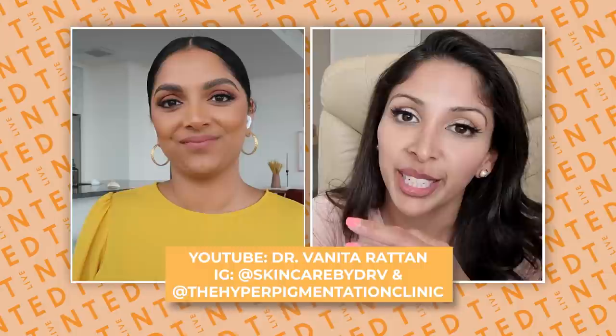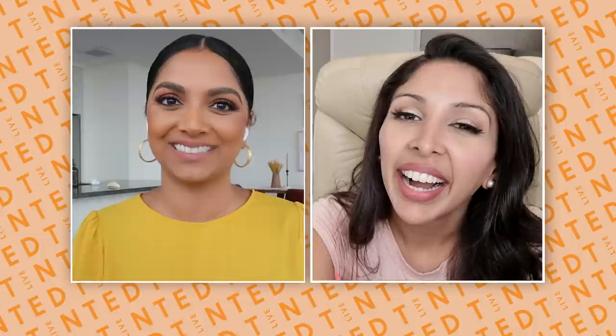Mic drop by Dr. V! Thank you so much for being here — congrats on all your success. Before we wrap up, where can people find you? I'm on YouTube as Dr. Mita Ratan, Instagram as Dr. Mita Skincare, and the Hyperpigmentation Clinic. If you follow her, she has Dr. V verified and approved products with very credible and honest reviews. Thank you so much again — this is so cool to finally get to do this!